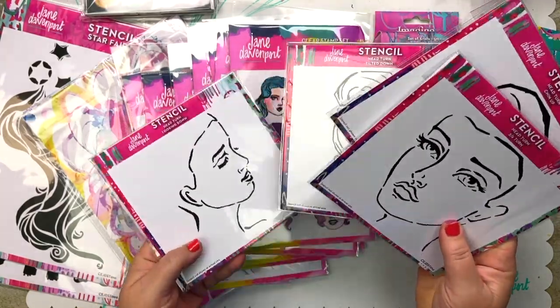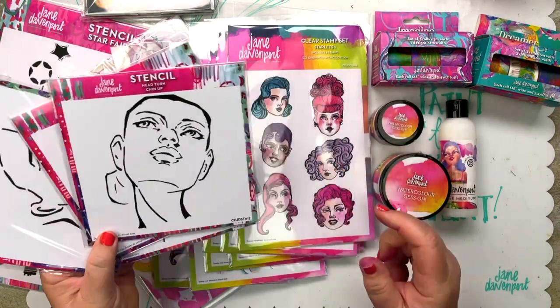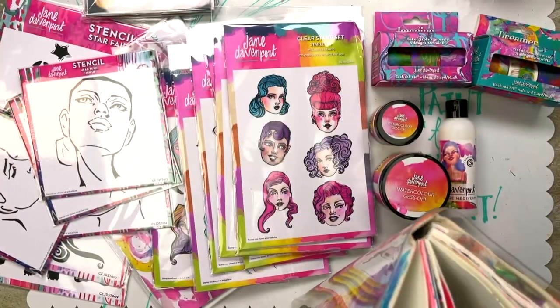And now let's look at the stencils. These are the head turn stencils. We have chin up, we have chin down, a three-quarter turn and a tilted turn. So let's look in the top secret book.